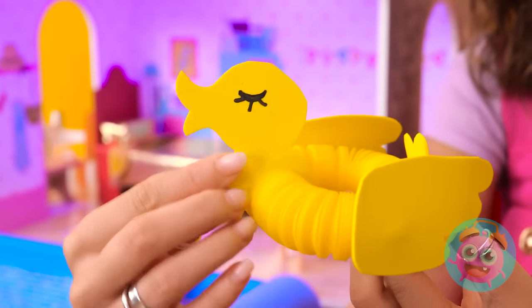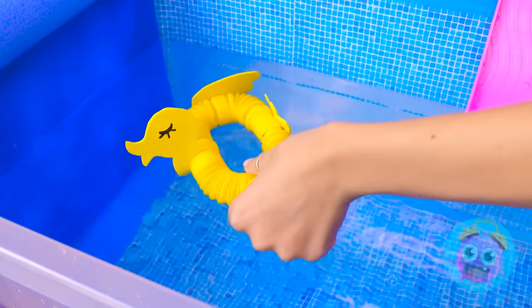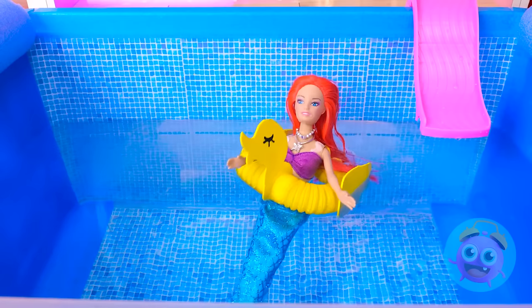That was great! Oh no! I need to save her! Help is on the way! And it's very cute! Use this! It floats! Just get in the middle! Relaxing, isn't it? Phew! Good save!